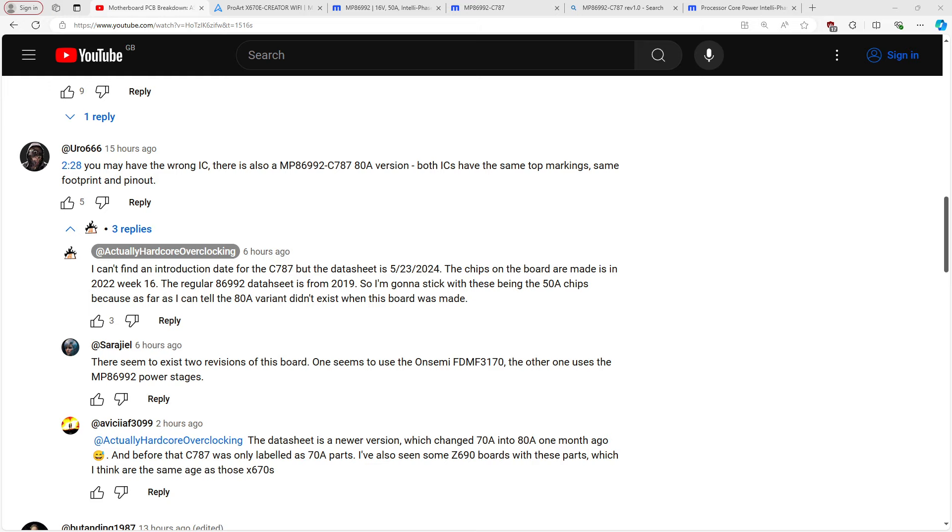Hi guys, Buildzoid here, and today we're going to be doing a bit of a follow-up video to the PCB breakdown of the Asus ProArt X670E Creator Wi-Fi motherboard.